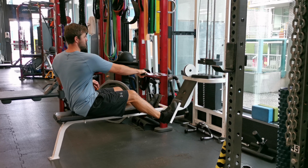Ensure that the movement is controlled and deliberate without jerking motions. Focus on squeezing your back muscles as you pull the handle towards you to maximize engagement.